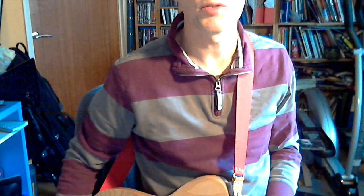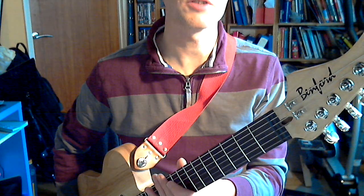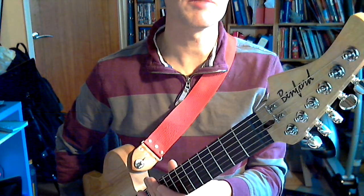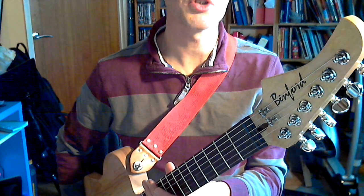Hi, this is Steve. I am here, you can only see my face really. I'll introduce you to my new Benford custom guitar that I just took delivery of. This is something I've wanted for a long time and Steve Benford has helped my dream come true.